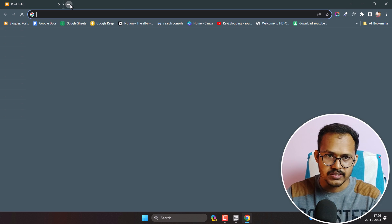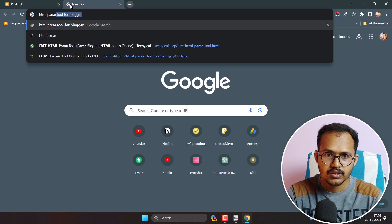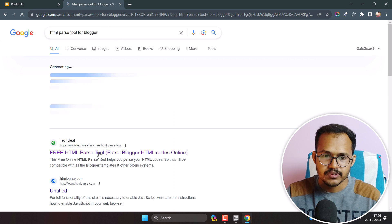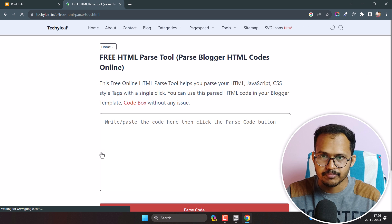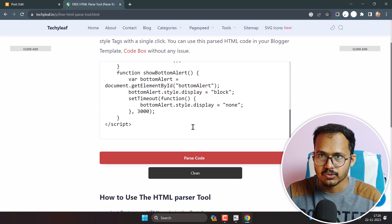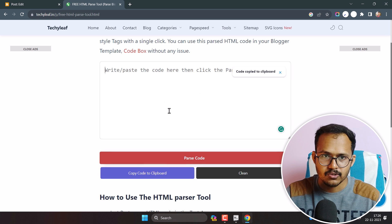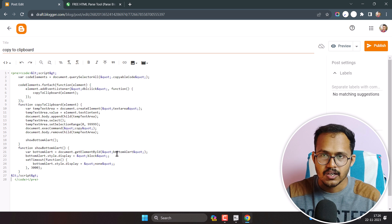To parse the code, search for an HTML parse tool for Blogger. You will find our website Techylib — click on the free HTML parse tool. Paste your script there, click Parse, and it will parse the HTML code. Now copy it and paste it inside the code box. The code box is now added.